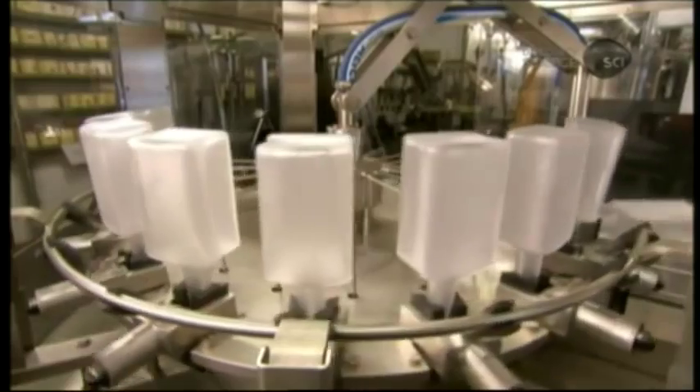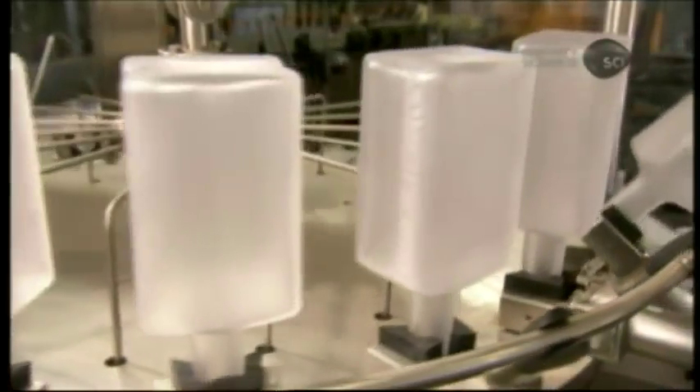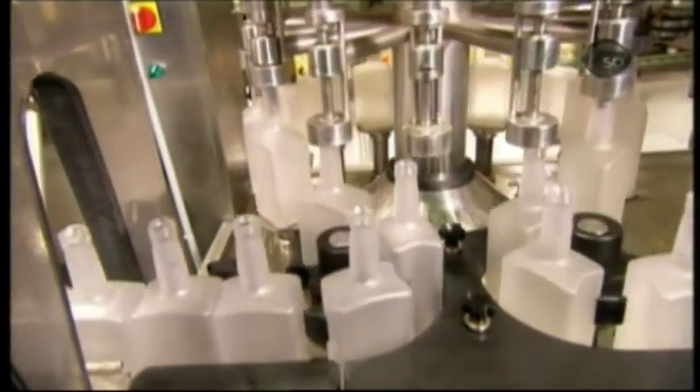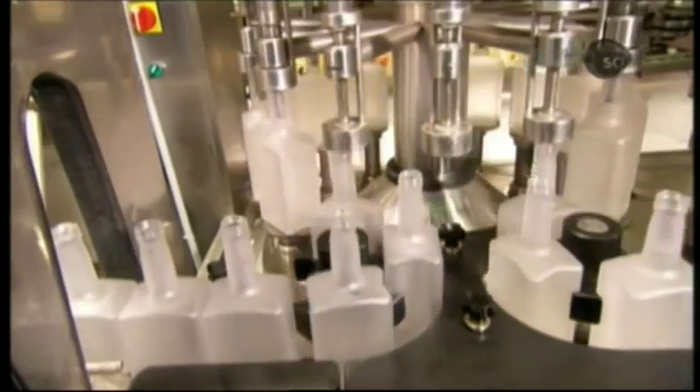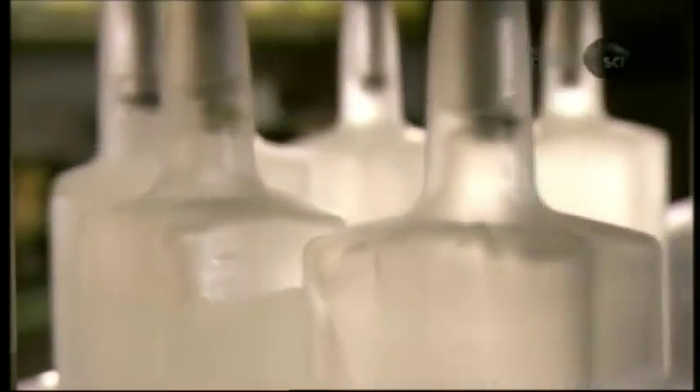On the bottling line, the first station is a rinsing machine. It disinfects the interior of the frosted glass bottles with alcohol. Next, the bottles proceed to the filling station. These are 750ml bottles; however, the liqueur is bottled in several different sizes.